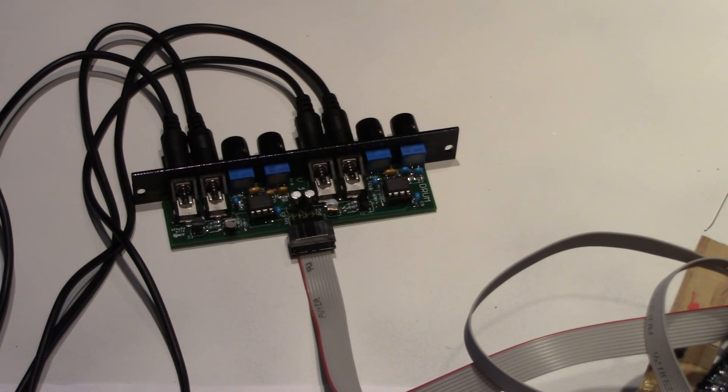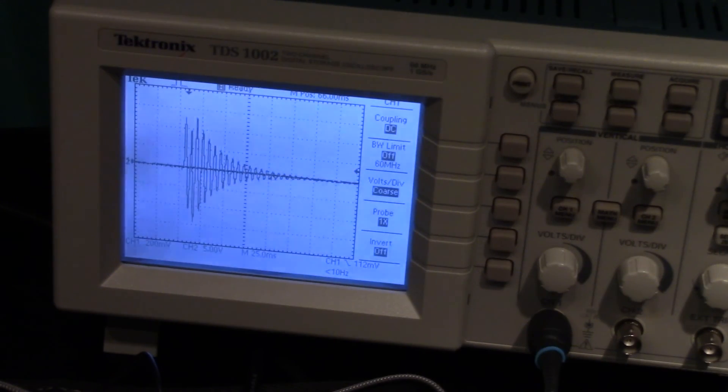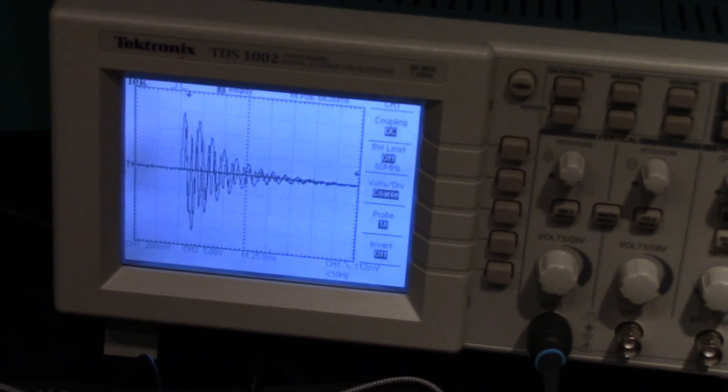Now with the trigger connections connected to a trigger generator and the output connected to a mixer, and the module connected up, you can enjoy your work.